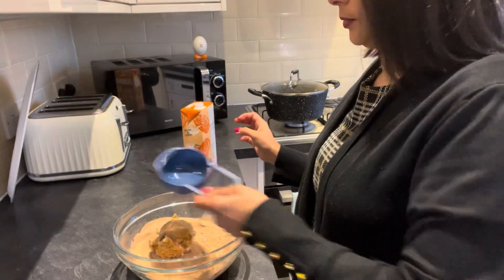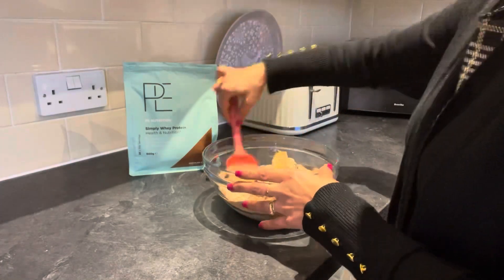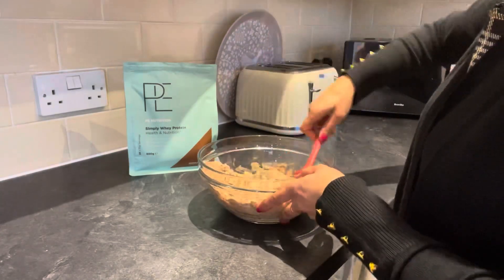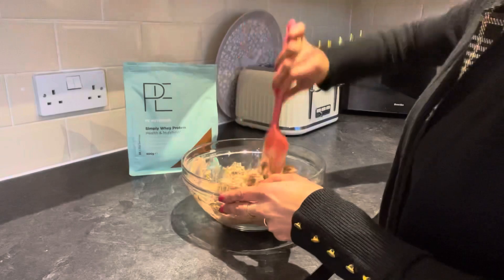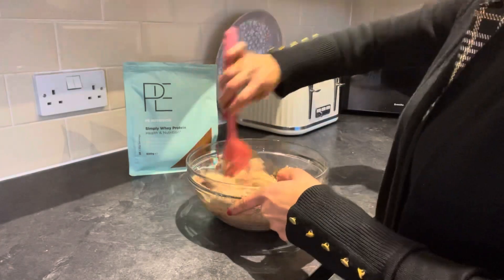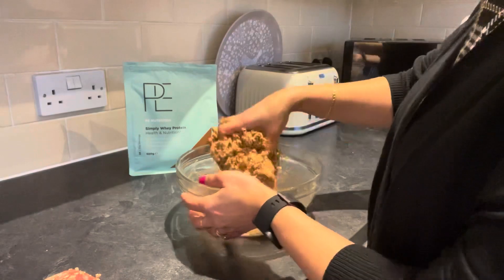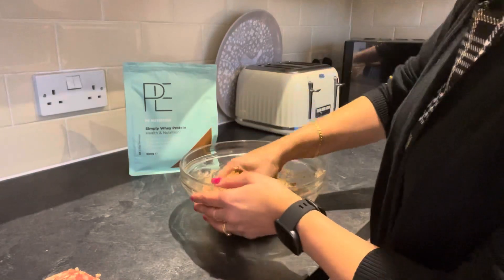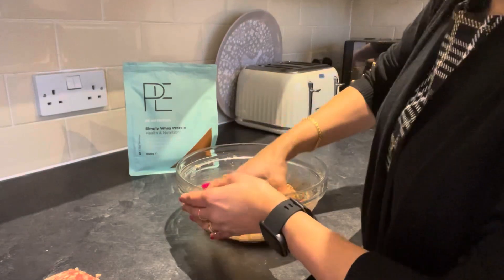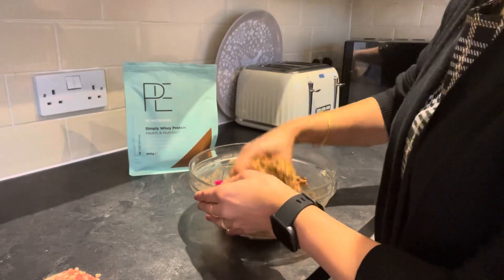So just half a cup and then mix it all together. Feel free to use your hands after a while because with peanut butter it's really hard to stir. Just keep molding it so you know all the mixture is fully combined.